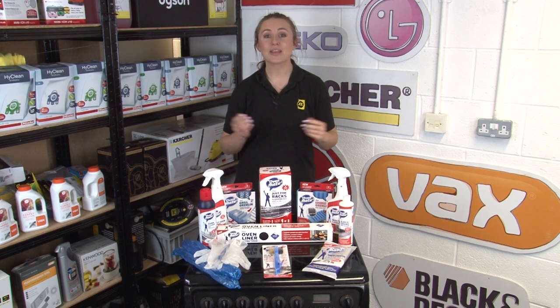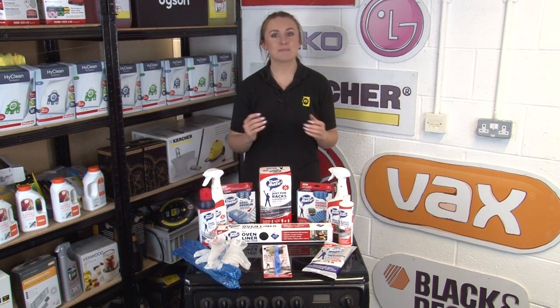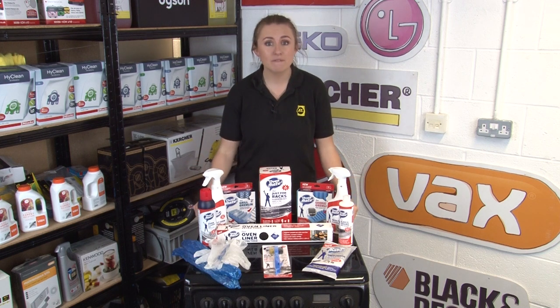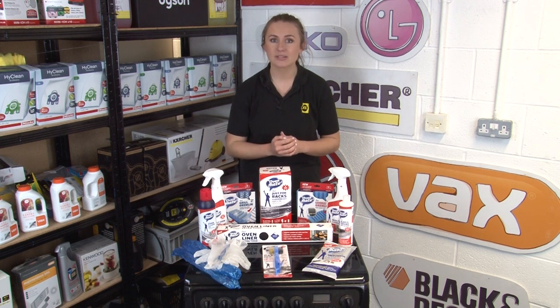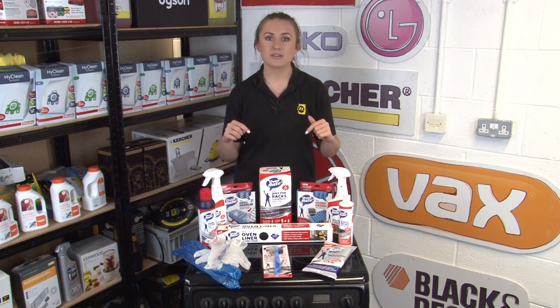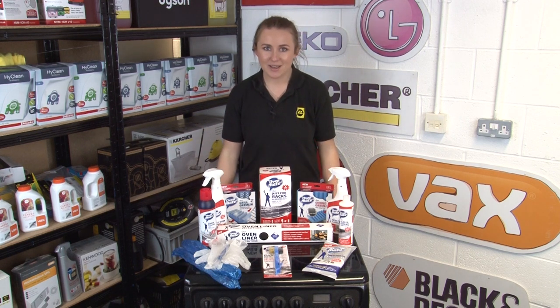Hi, I'm Amy from eSpares and today I'm going to talk about the OvenMate Cleaning range. We're very excited to be stocking the OvenMate range as they have some fantastic products to clean your oven, your hob, your grill and your microwave to remove stubborn marks and leave your appliances sparkling. We'll pop a link down in the description to our OvenMate range so you can grab any of the products that we mentioned today.